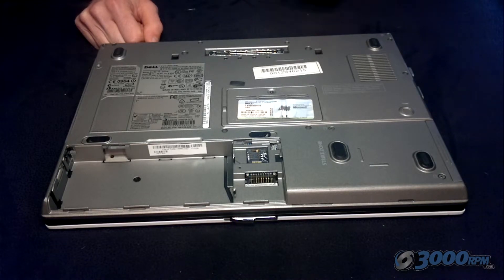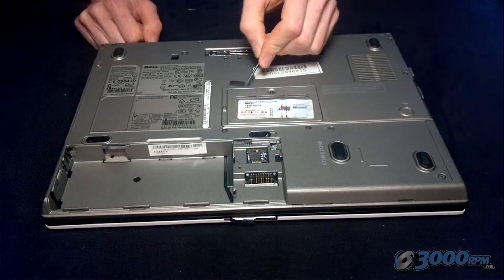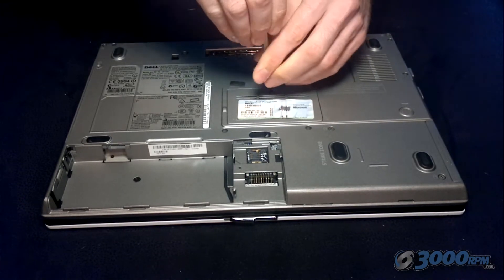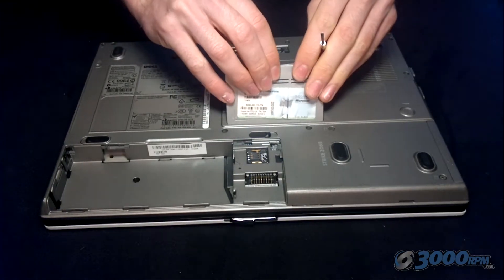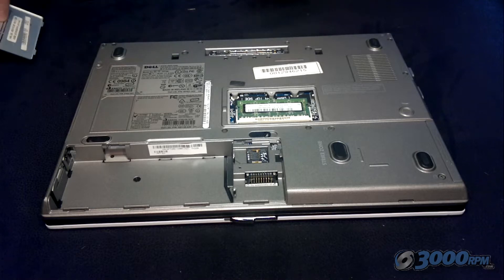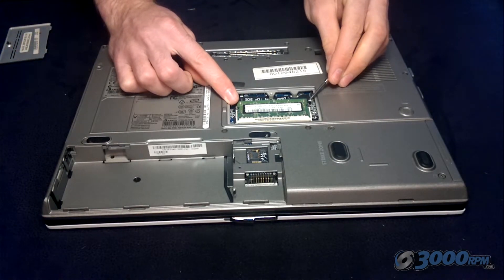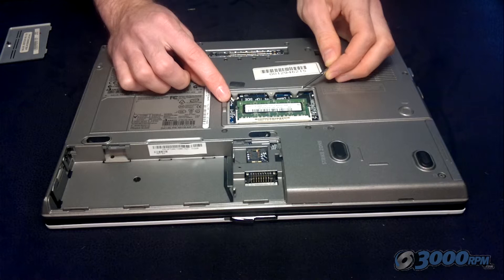I'm going to start with the RAM, which is usually located underneath a screw-removable panel. Just unscrew the screw and you'll be able to lift away the panel and see the circuit board, which is your RAM memory, underneath. Usually it's under its own panel, but it may be amongst other components, so look carefully at what it looks like.